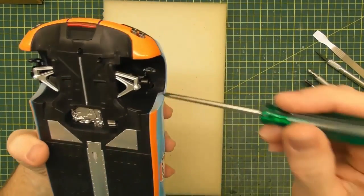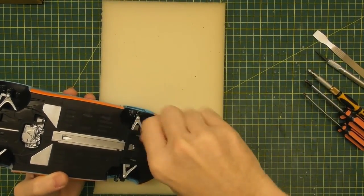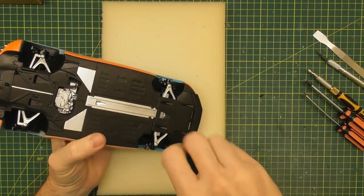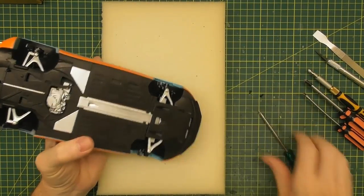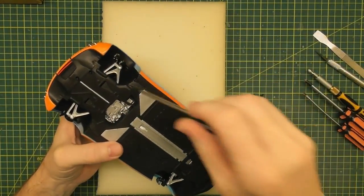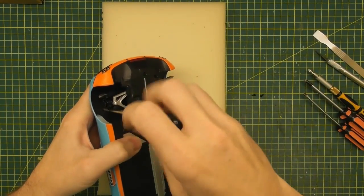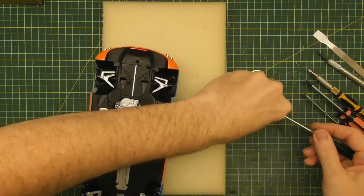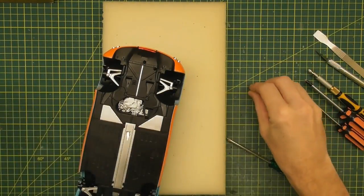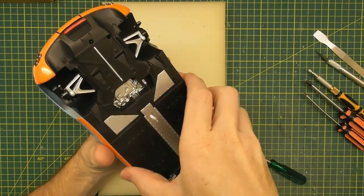Now you can see there are screws in both wheel arches — front and back. We'll take those four screws out. I'd say those four screws are holding the whole floor of the model in. The front ones are out. I do magnetise my screwdrivers — it helps hold on to the screws and makes it a little bit easier to remove them. And there we go — the floor comes out. Well, that was pretty easy. We'll just put the body to the side.